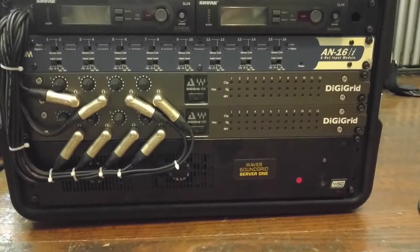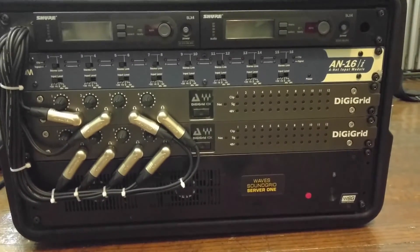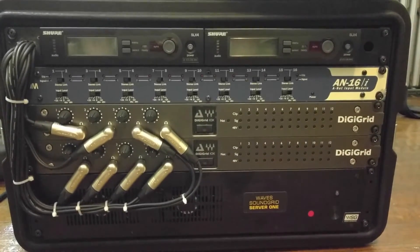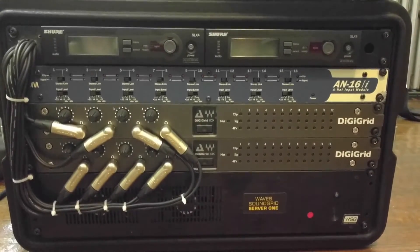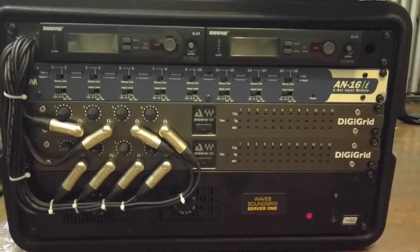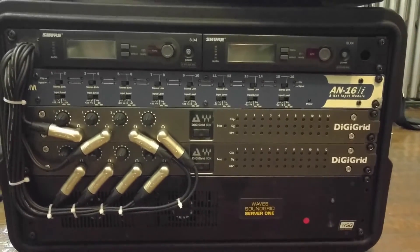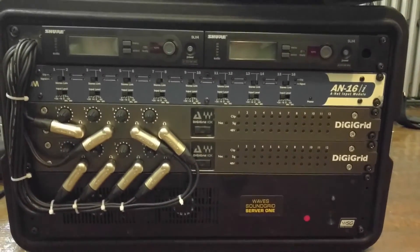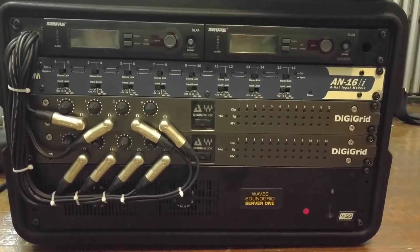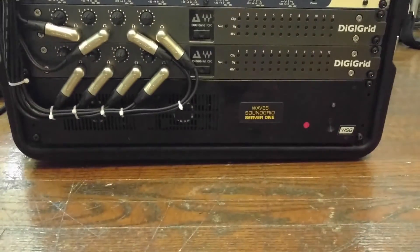Just to show you a little bit more about my setup: we are running two iRoxs, which are the units in the middle, and the Waves SoundGrid server on the bottom. We use Avium for our in-ear monitors, and those are all getting fed from those eight headphone outs — it's actually 16 channels of audio. The top is just two Shure SLX wireless receivers that we use for our signal. I'll probably make some more videos on the LV-1, but I just wanted to put out some information about the Waves SoundGrid server, as I couldn't find anything online.